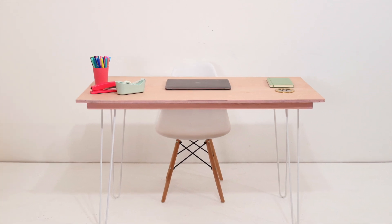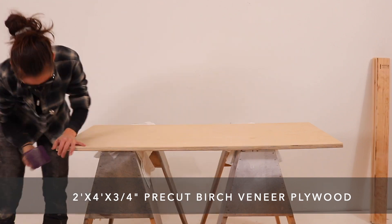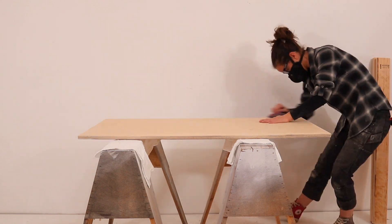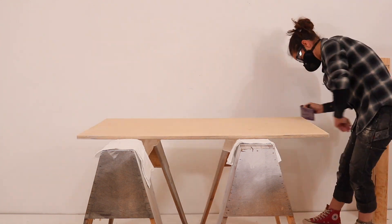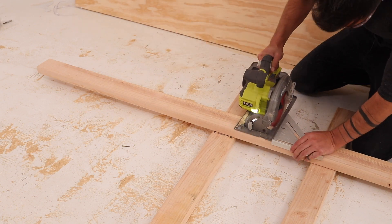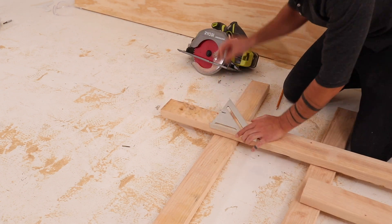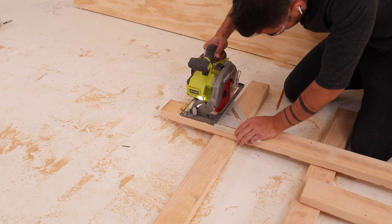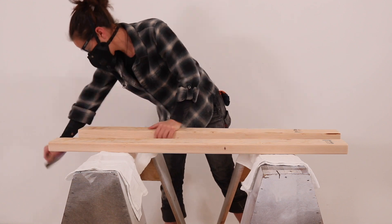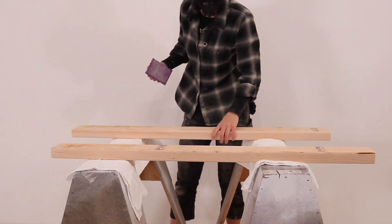Our next desk has a totally different aesthetic and is actually even easier to make, because we're using a pre-cut piece of furniture-grade birch veneer plywood from Home Depot. Home Depot sells a lot of different two-foot-by-four-foot sheets, and after giving it a light sanding we're going to reinforce it with some 2x4s. I'm cutting the 2x4s with a circular saw guided by a speed square to ensure perpendicular cuts, but 2x4s are relatively easy to cut with a hand saw too. Only the ends and outside edges of the 2x4s are going to show, so Jesse only sanded those parts.